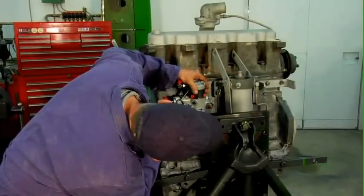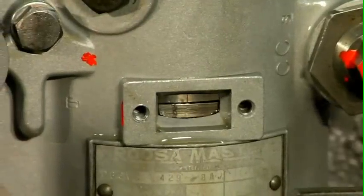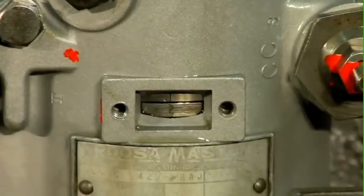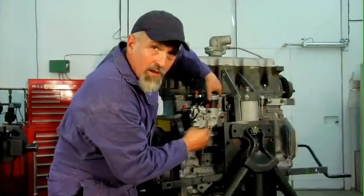Then I can move it back and forth until my static timing lines line up here in the window. We've got the shaft down in the oil pump drive gear, and we've got the timing marks lined up.